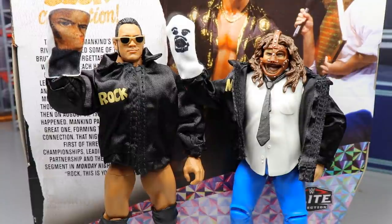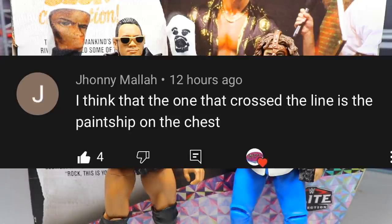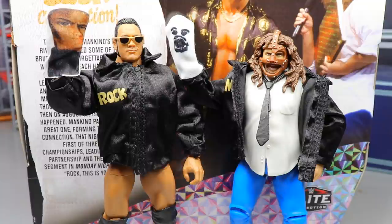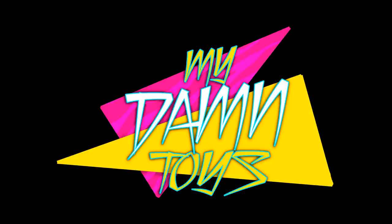Huge shoutout to everybody that checked out the video. Let's do a random shoutout — this one goes to Johnny Mala for crossing the football line. He was referring to the chest paint that came off on my Ultimate Edition Sergeant Slaughter SDCC exclusive in yesterday's review. If you missed that review, go back and watch it. Peace out guys, thank you for watching — get hyped for Comic-Con, and if you're not hyped for Comic-Con, you crossed the line.